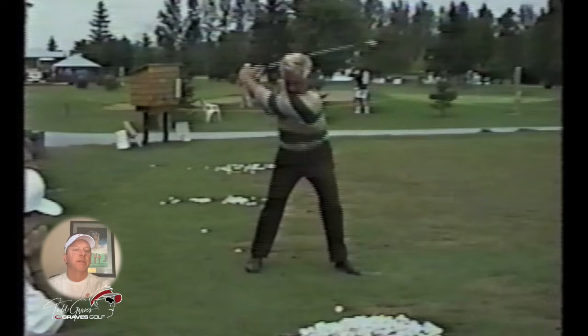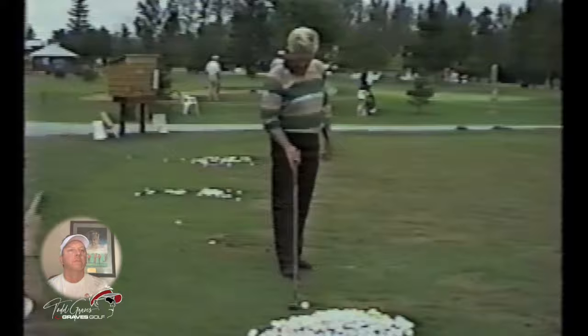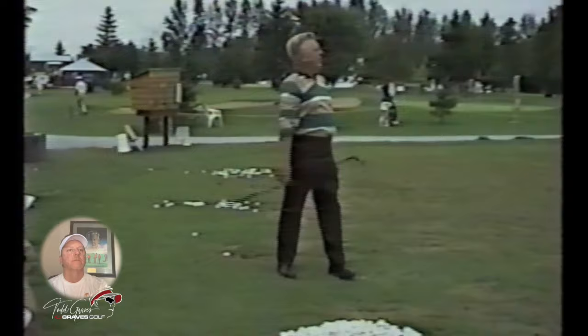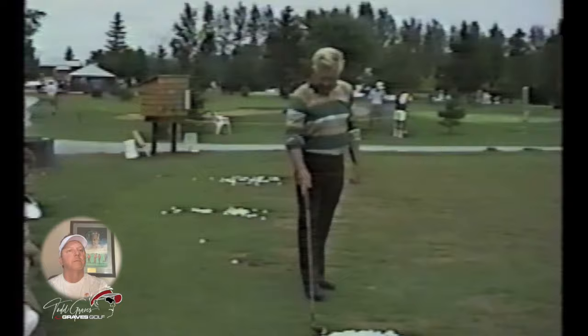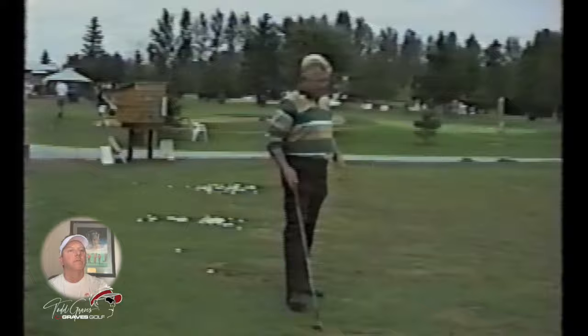Look how he sets it at the top — he sets it so good at the top. Look at his foot position: just stable feet. And watch the backswing too, how he braces it against that trail leg.